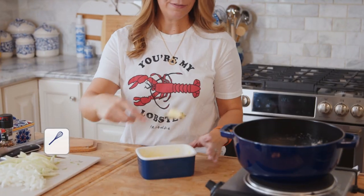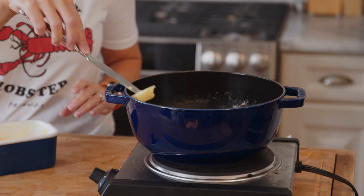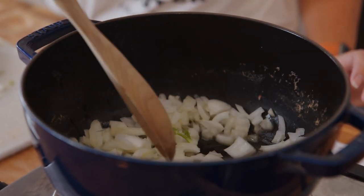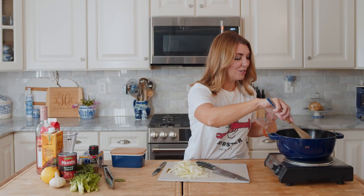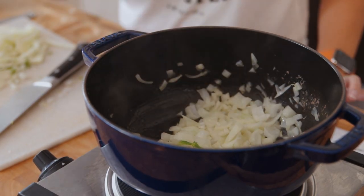Now we'll add the butter to the pan - you can use olive oil if you like, but the butter is going to give it a richer flavor. Butter has a much lower burn point so you're going to want to keep an eye on it. Turn the heat up to about medium high to melt the butter and then add the onions. Is there anything better than the smell of salted onions with butter? They should make a candle.